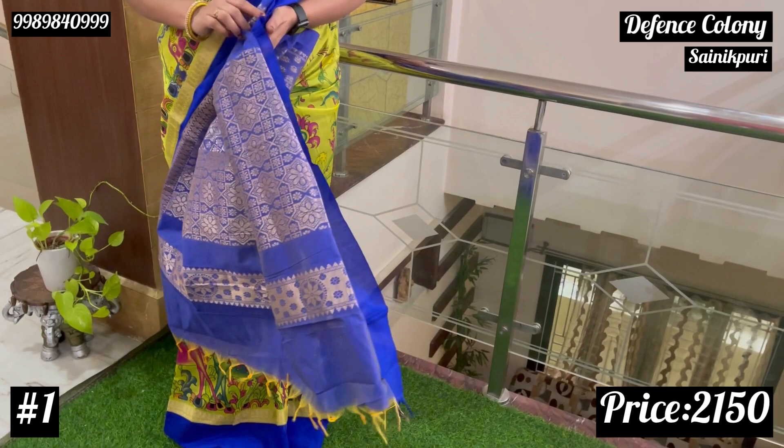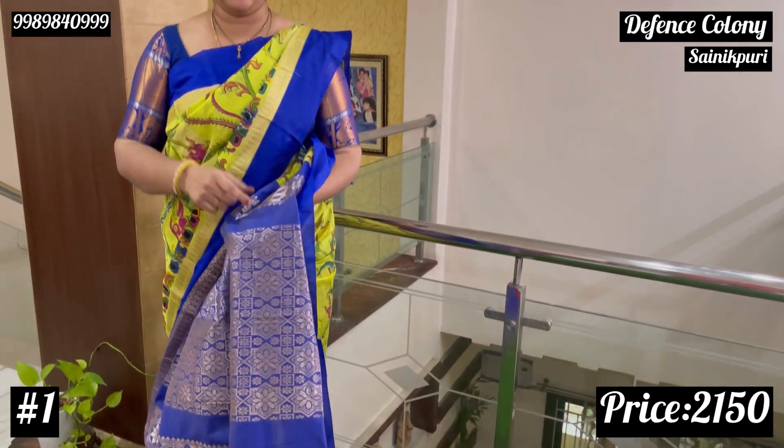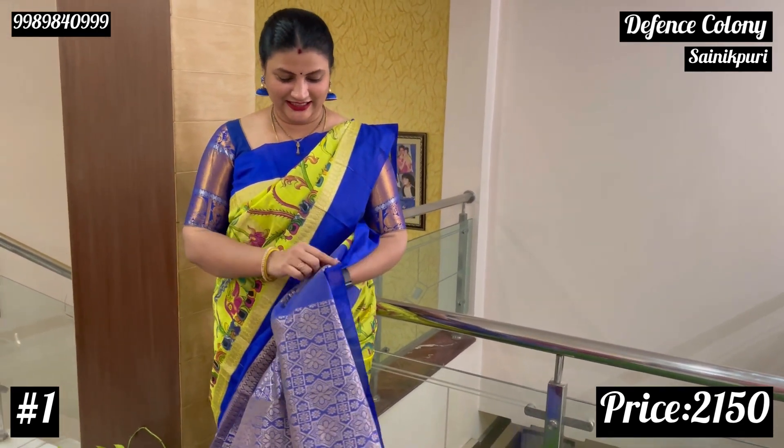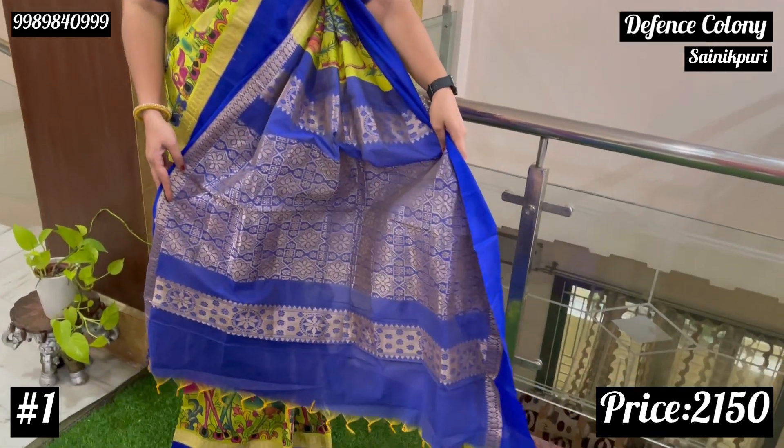When you have the blouse, it is so bright. There are dark royal blue blouse options. When you look at this, I am trying to make the blouse.